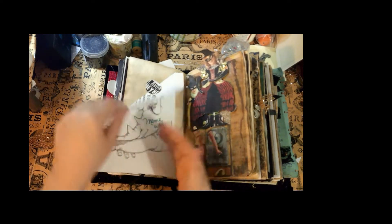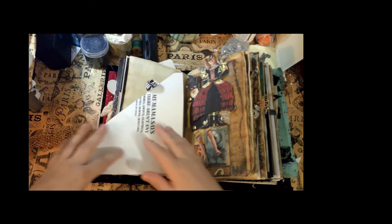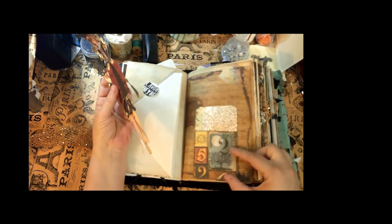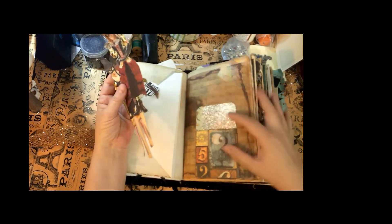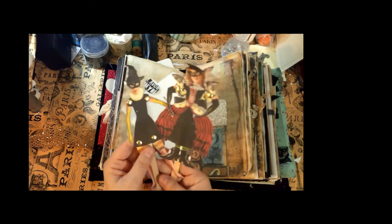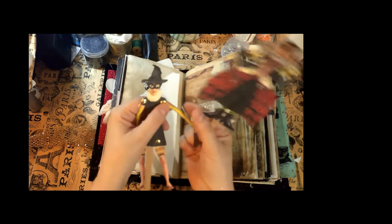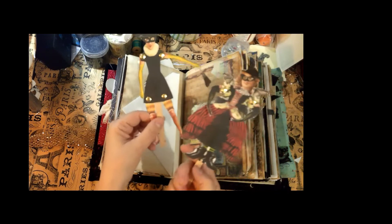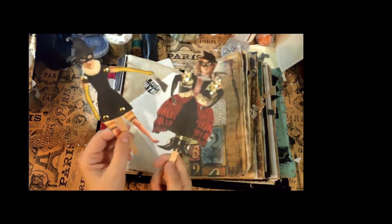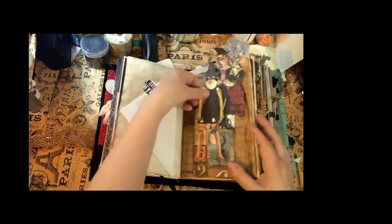You open it up and it says 'mama was wrong' — because obviously there are all those and more. Then over here I've got a little pocket with some spooky-looking paper, and these are just little puppets. I like to add interactive things in my journal. You can stir your coffee, play with them, bop your husband on the nose with them — whatever tickles your fancy.